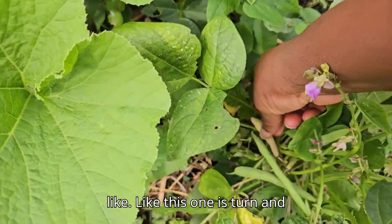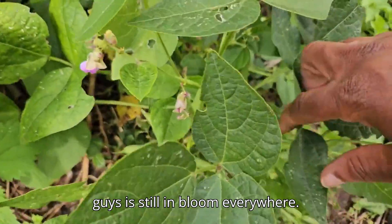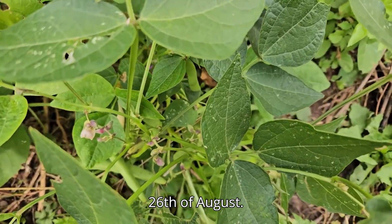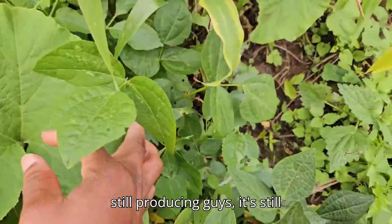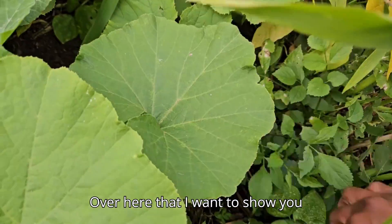This one has turned, and I can show you that one — it's still in bloom everywhere. Today is the 26th of August, so we're well into summer and it's still producing!